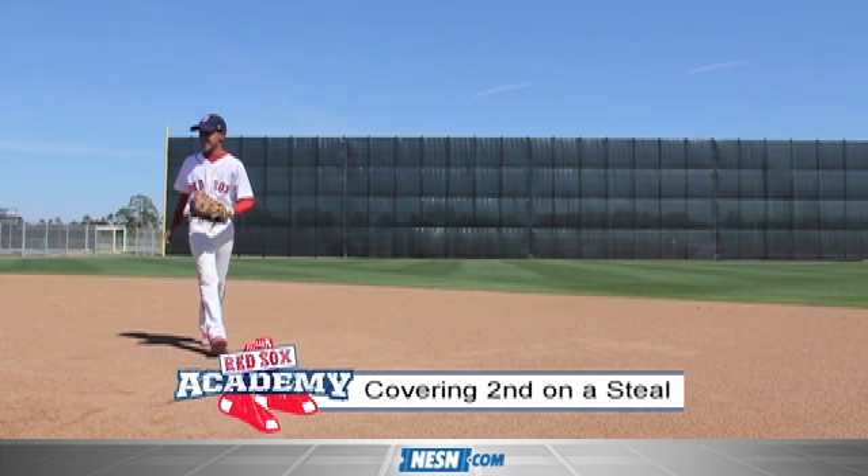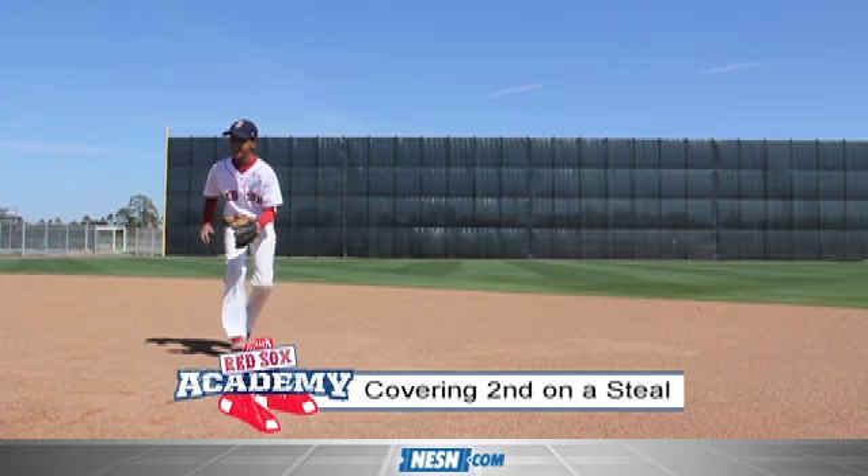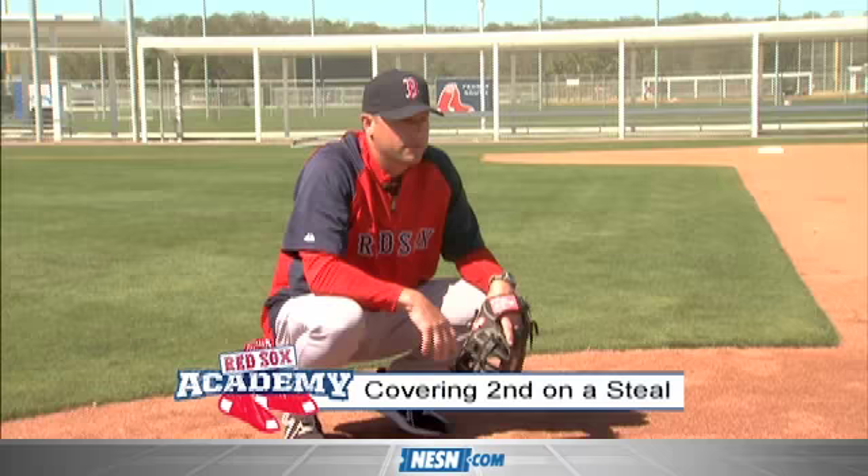Good. I'm going to give you a bad throw now — let's see what you do. Good. Are you tagging between your legs? You've got some talent. How about a bounce one — you ready for a bounce one? Harden up. As soon as you tag him, come up. You want to get your hand out of there.